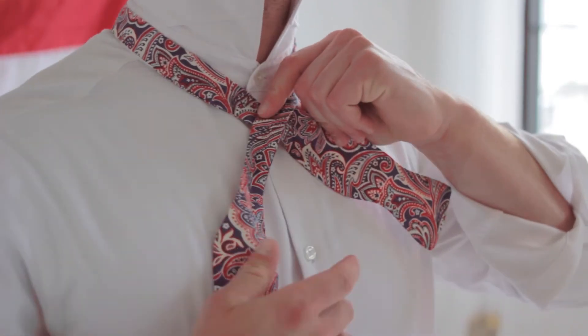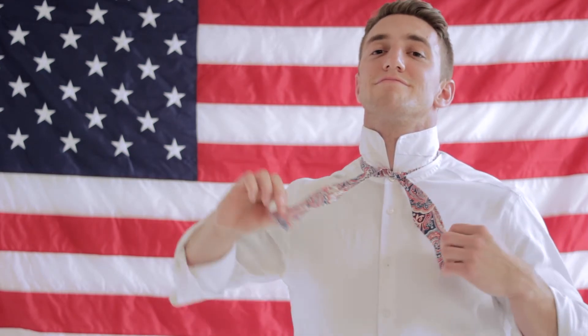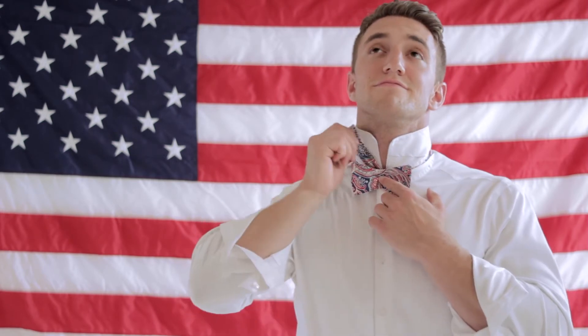He then tucks the short end under the long end, and then tucks the long end underneath everything and pulls through. Make sure you tie it tight and then throw the long end over your shoulder. You then take the short end and make a bow tie shape, and take the long end and stick it over that.